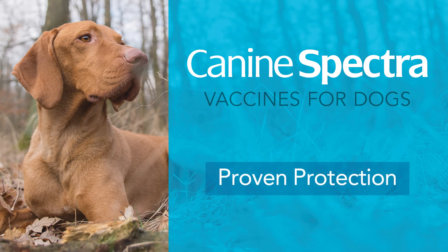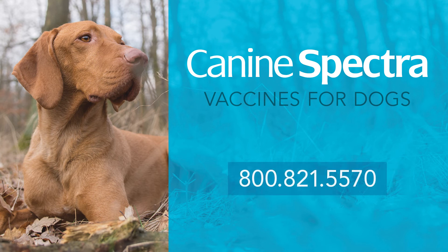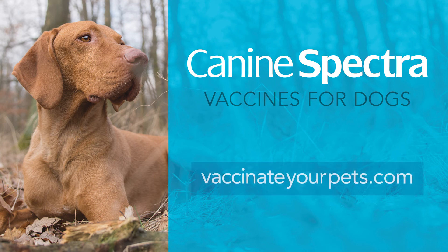If you have any questions about protecting your pets with Spectra vaccines or how to prepare and use Spectra, please contact us at 800-821-5570. To find a store near you, visit vaccinateyourpets.com.